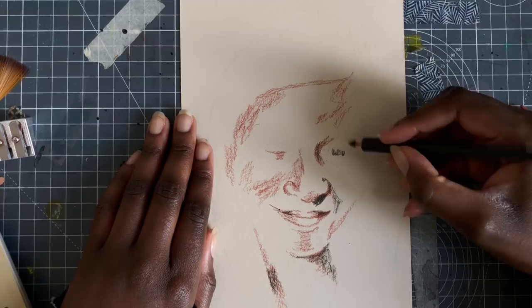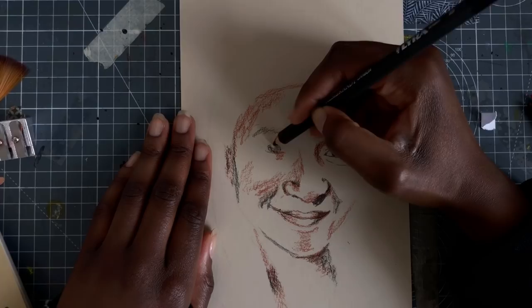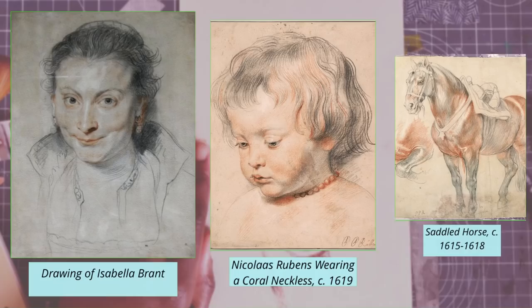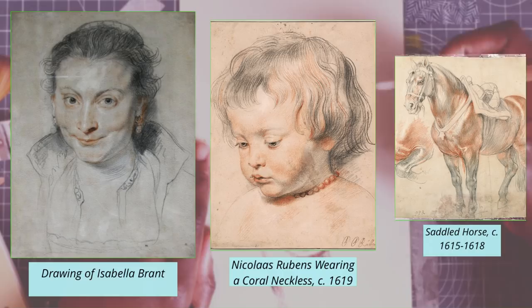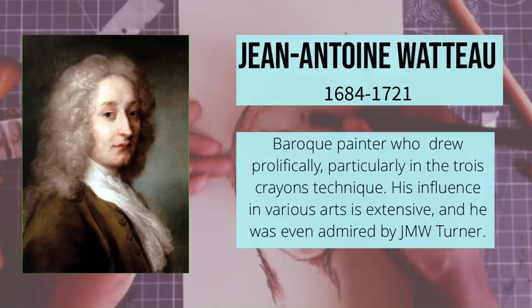And there were many famous artists who put this technique to good use. The person thought to have made this technique popular to begin with is Peter Paul Rubens. His drawing of Isabella Brandt is extremely famous and probably one of the most well-known examples of this technique. For me, I learned about this technique from Jean-Antoine Watteau, whose drawings are so delicate and full of light.